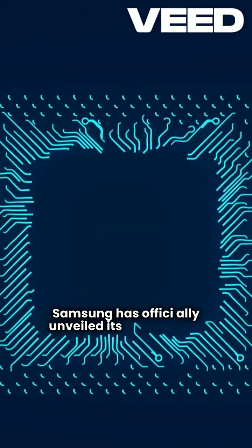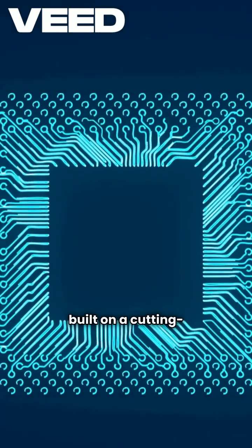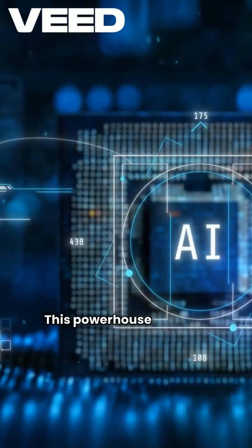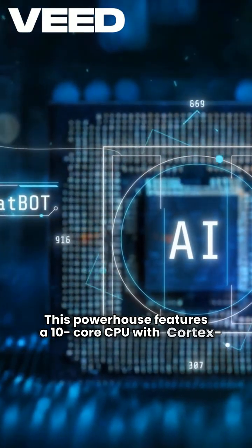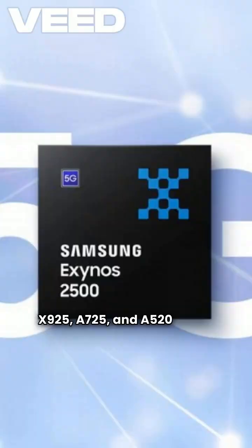Samsung has officially unveiled its Exynos 2500 chipset, built on a cutting-edge 3-nanometer GAA process. This powerhouse features a 10-core CPU with Cortex-X925, A720, and A520 cores.